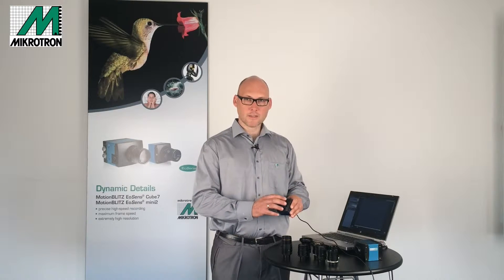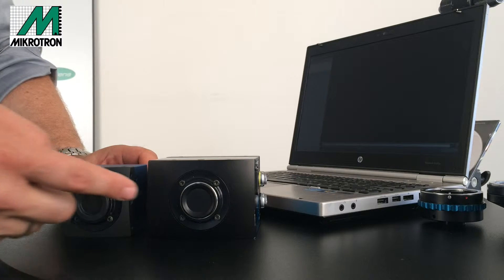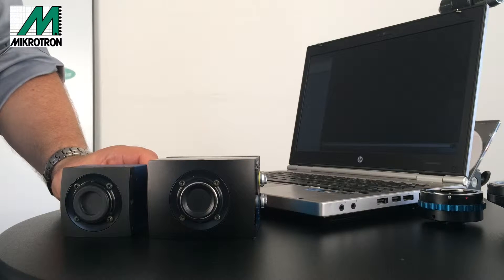When you order a Microtron high-speed camera, the standard configuration will be a C-mount which is readily assembled in the front of the camera. Here you can see the two C-mount front plates mounted on Cube and Minis — they are identical.